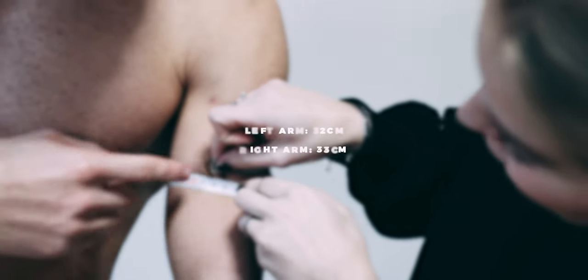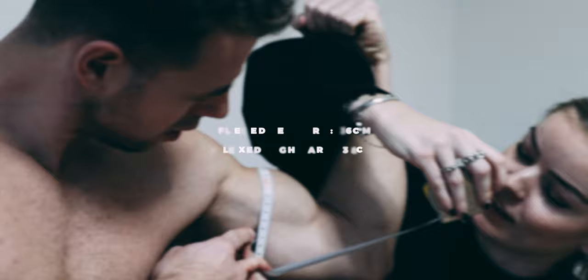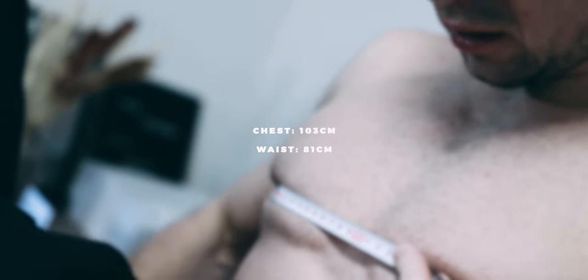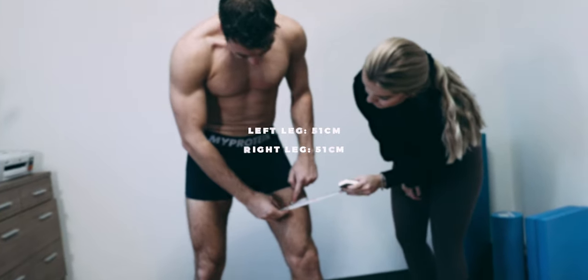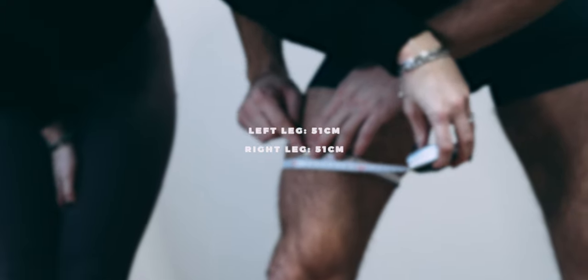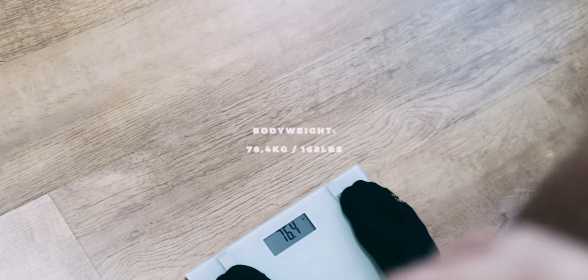First, let's get a good starting point and do our measurements. Measurements done — what's quite interesting is that my right arm is actually one centimeter bigger than my left arm, probably because I had my arm in a cast about a year ago. Anyway, let's hop on the scale. Weight check done: around 76 kilograms. Now let's get some photos.